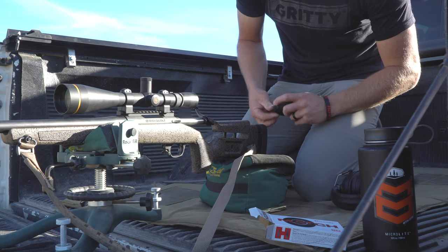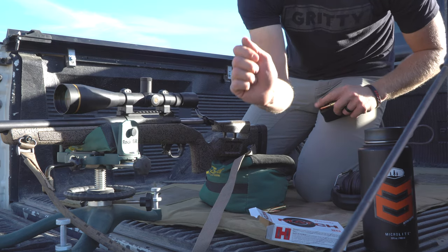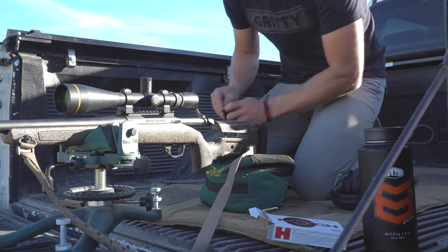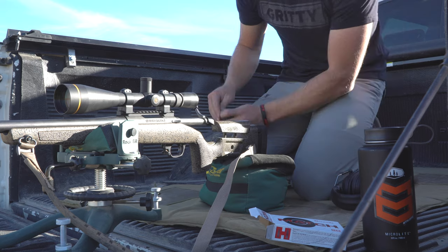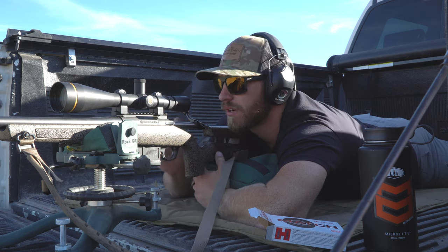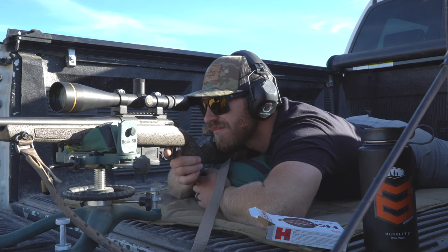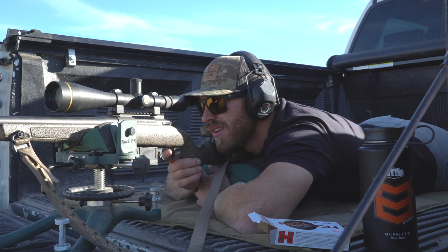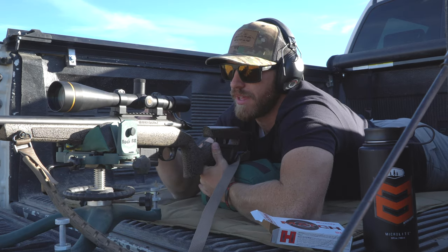Getting back to the Bergara — as far as the mag, it's very easy to load. I have a cut on my thumb — I stabbed it with a field tip on my arrow the other night and it's sore, right where I want to push to load mags. Let's send it again — we'll go top right corner.